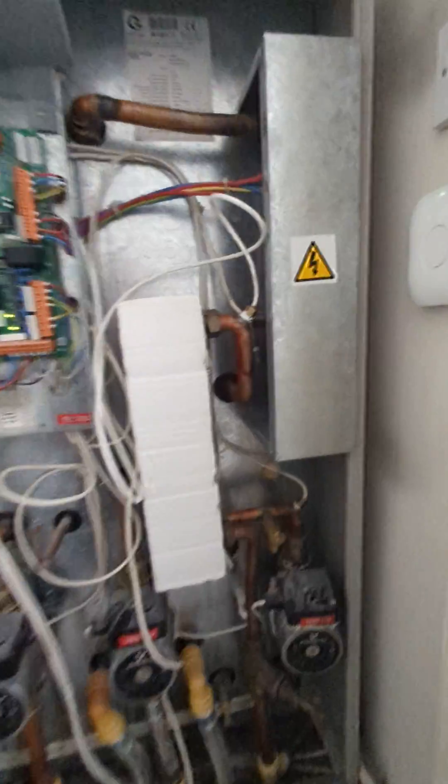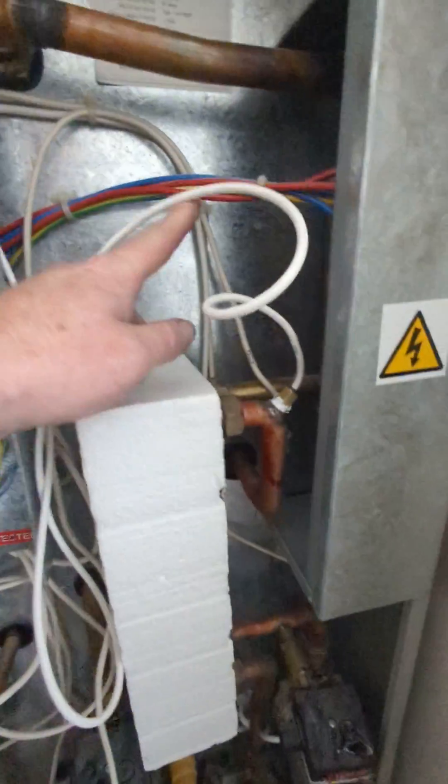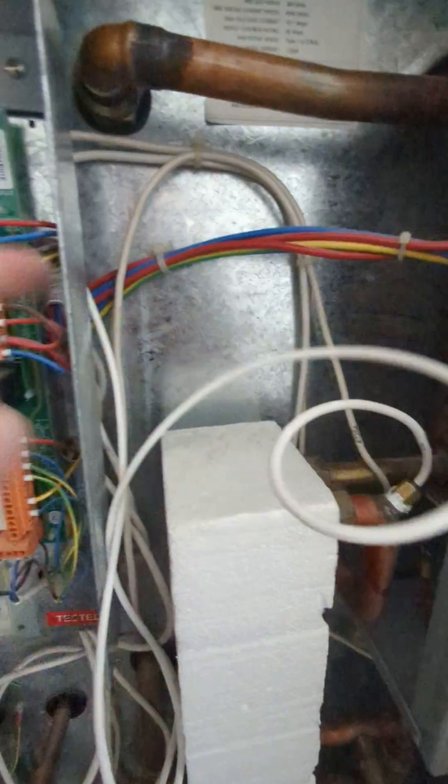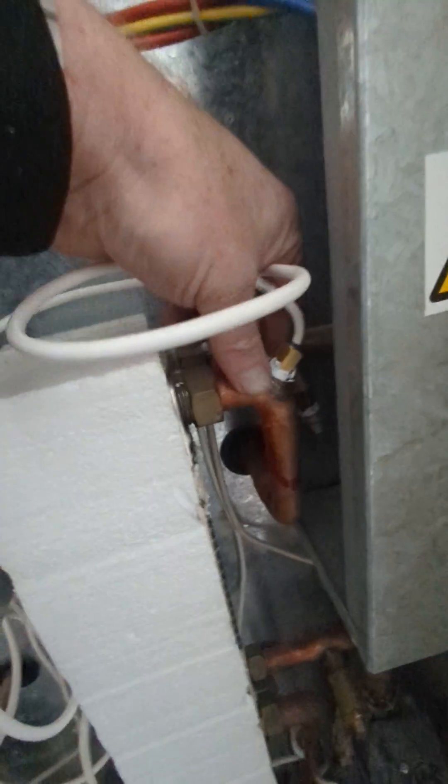The most common fault here is these sensors — the GT153 sensors, about 40 to 45 pounds. There's one on the hot out and one on the heating out.